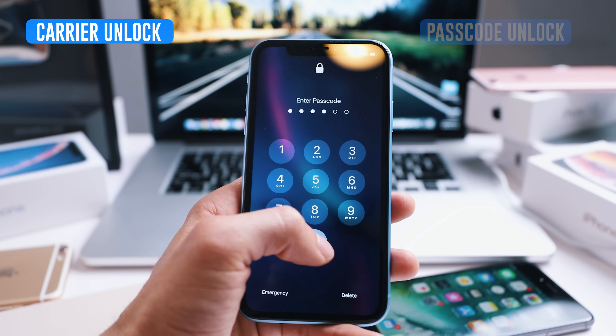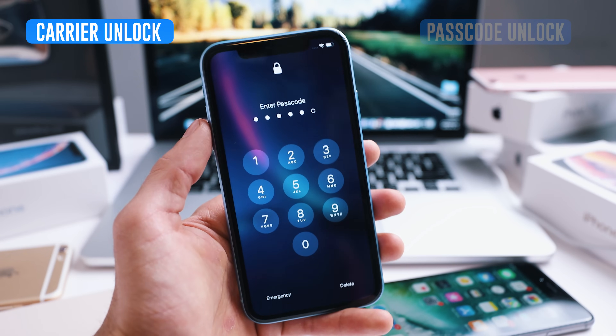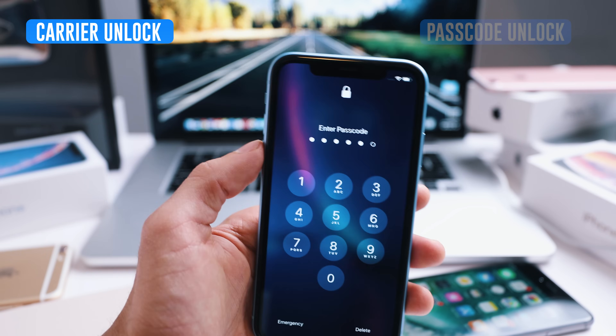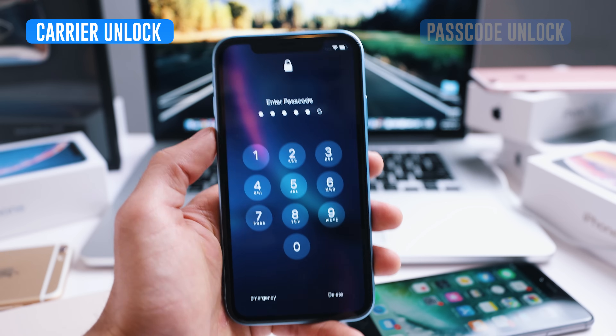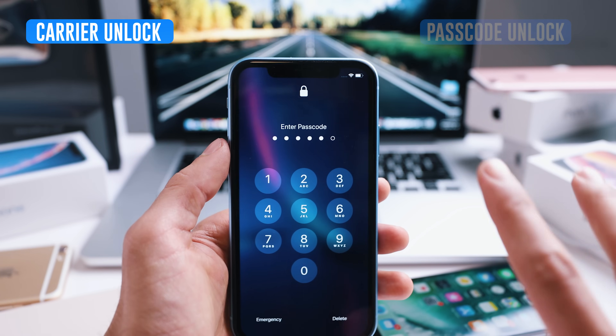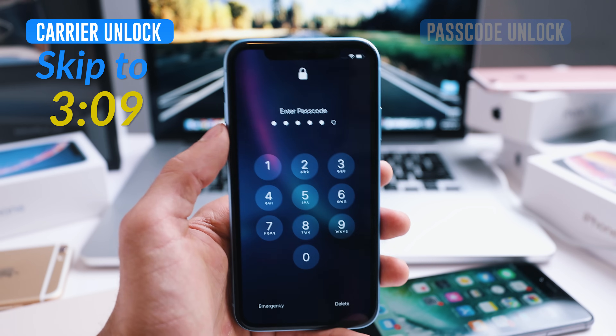The carrier unlock is if your phone is currently locked to a specific carrier. Let's say you got your phone with AT&T and you want to switch to another provider like T-Mobile or Vodafone or any other. I'm going to show you how to unlock the network of your phone to use it with any carrier — it's super simple. If you're only interested in the carrier unlock, go ahead and skip to the relevant minute where we start with that.